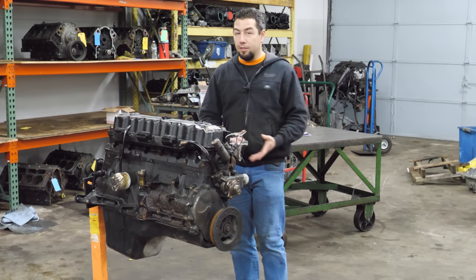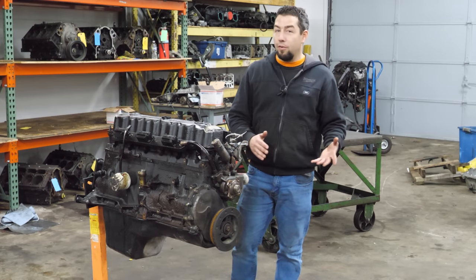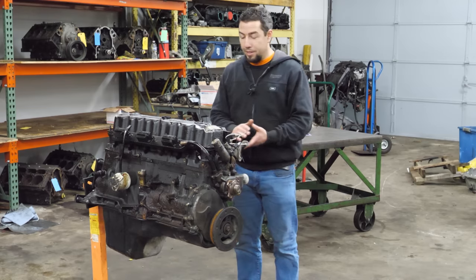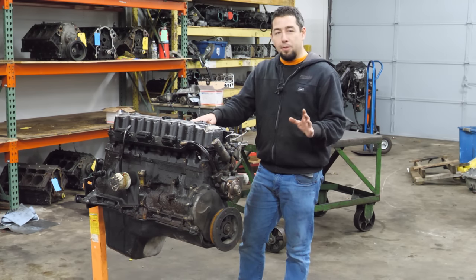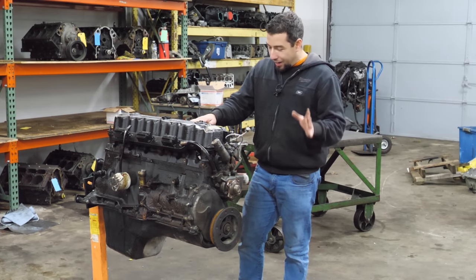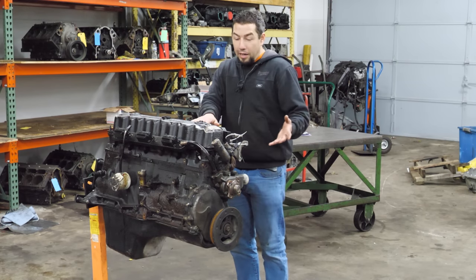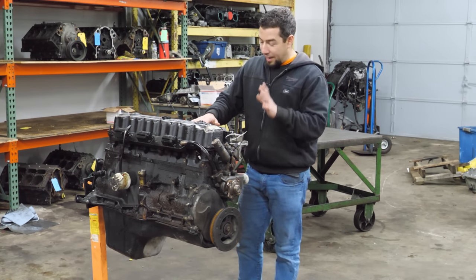They also make pretty good power considering the low level of tech these engines have: 190–195 horsepower and 230 foot-pounds of torque — pretty decent for that time. But I have a sneaking suspicion that the number one reason why people like these engines so much is that they don't die. I see them with 400,000–500,000 miles and they run great. The rest of the vehicles, not so much, but the engines are fantastic.